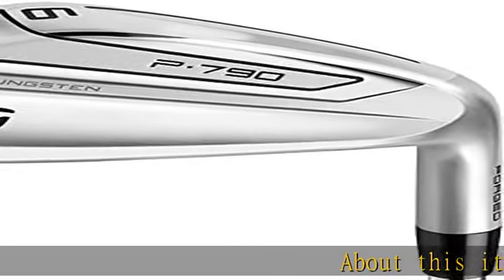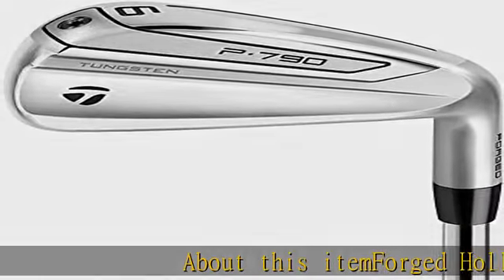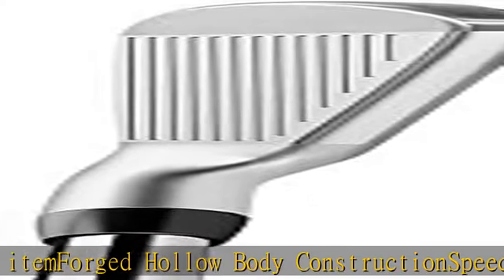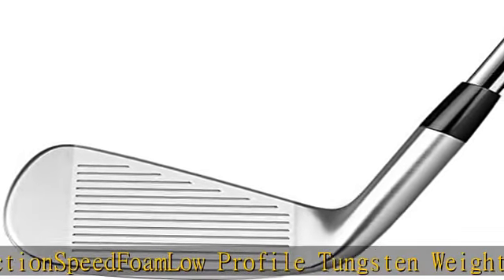About this item: forged hollow body construction, speed foam, low profile tungsten, wading through slot speed pocket, progressive ICT. Click the link in the description to get this product today at the best price.